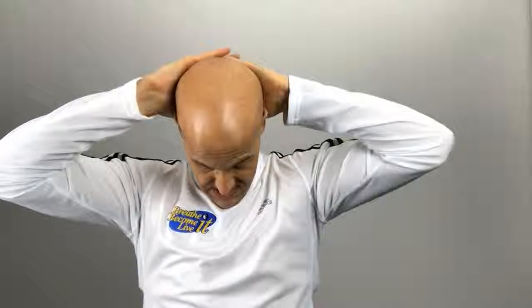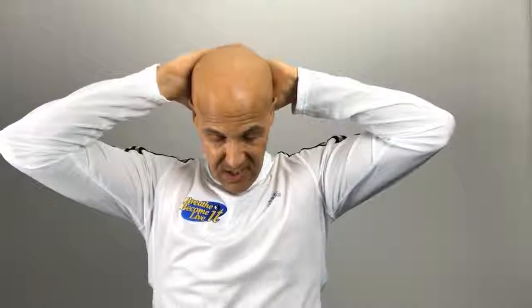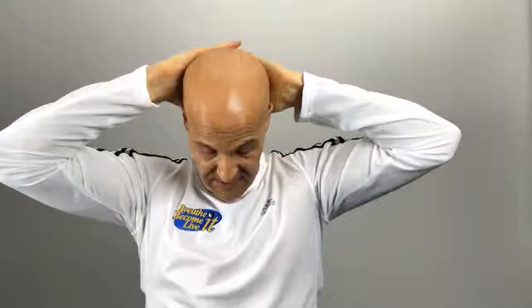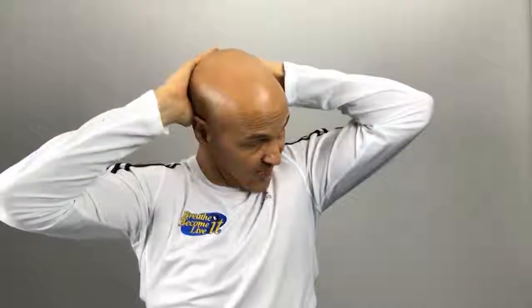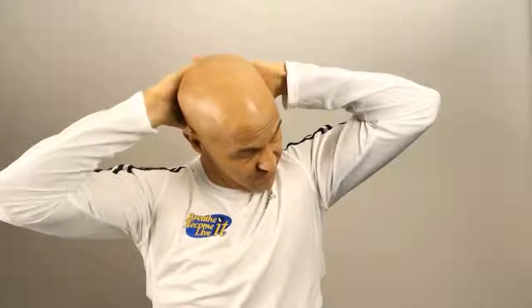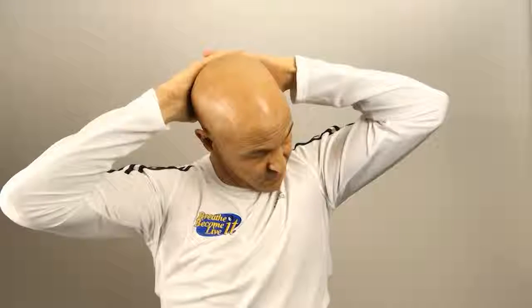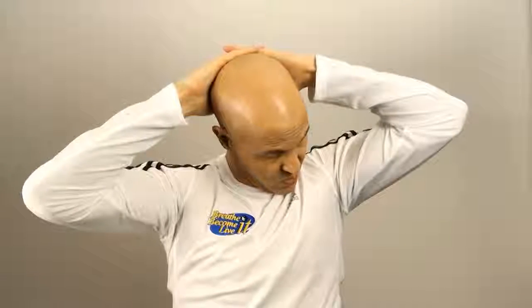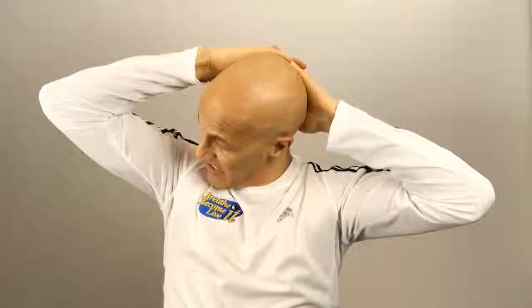Next, let's take our hands, put them behind our skull, put your chin to your chest, and let's pull up and around. You'll feel a nice stretch underneath the back of the skull. Pull up and around — hold it there about 15 seconds. Turn your head to the left or right, whichever is easier for you, and push over and around for about 15 seconds. Then we'll go the other side and push up and over.